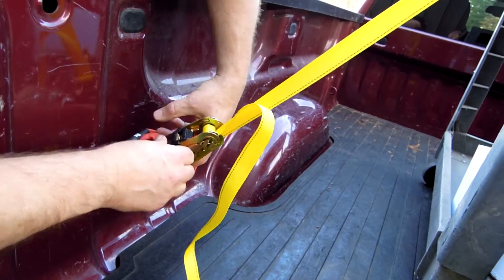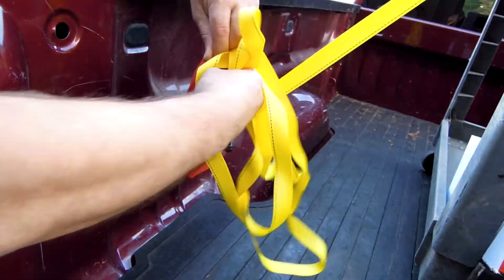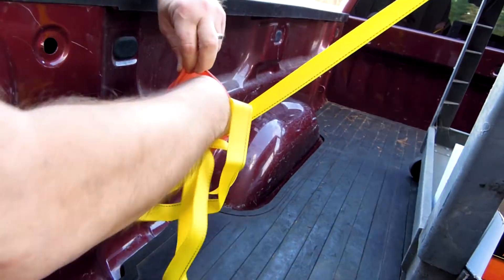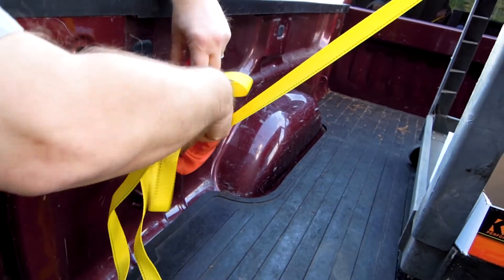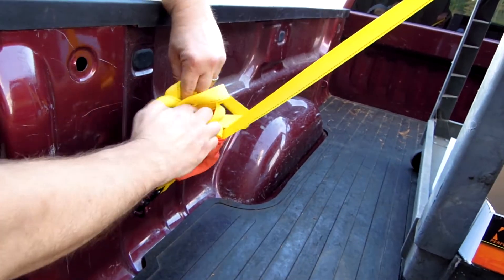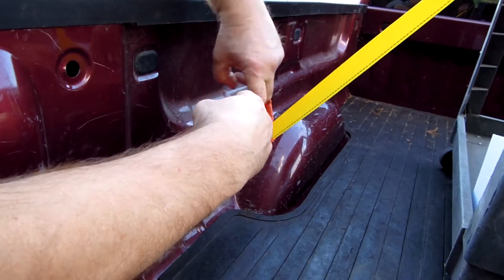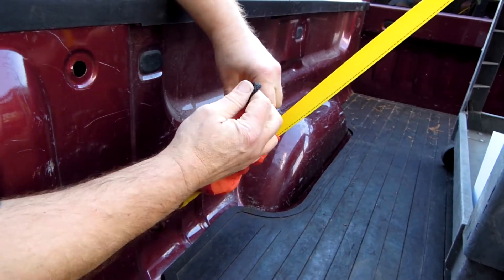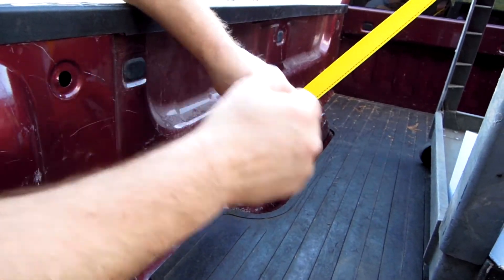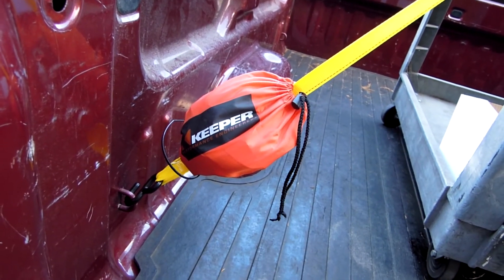All this excess webbing can now be stored in the strap keeper bag. Pull the drawstring shut, and the strap keeper has done its job.